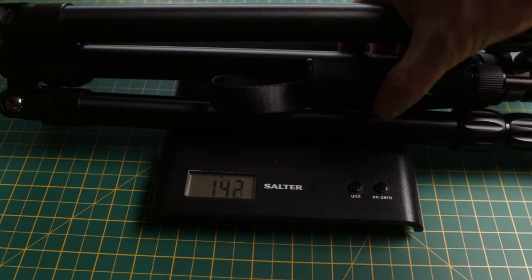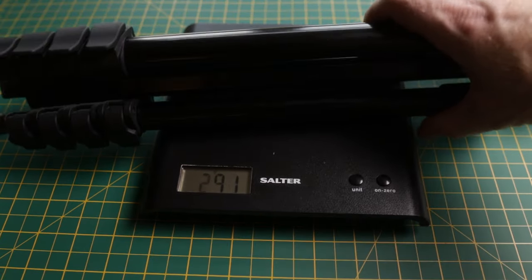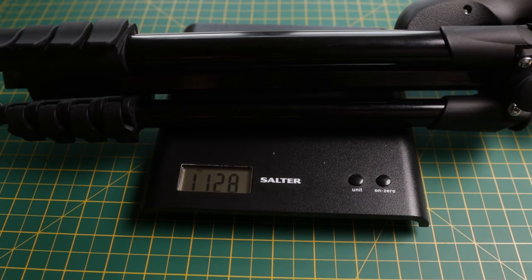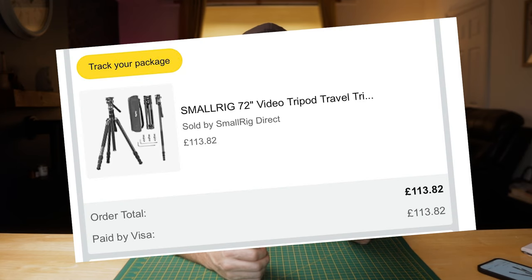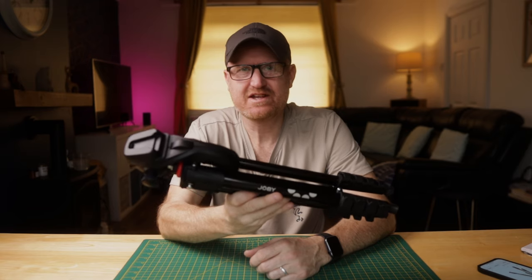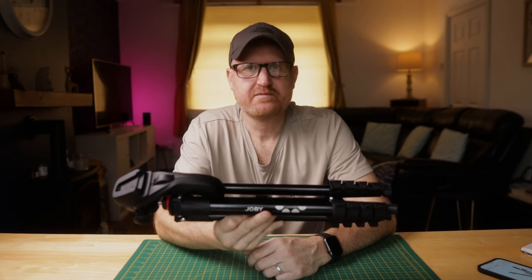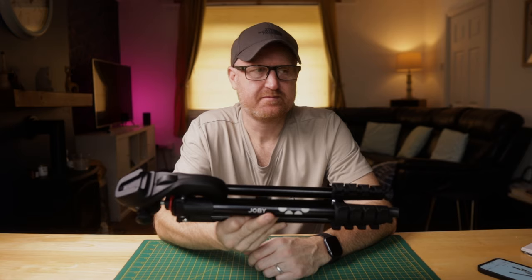In terms of weight, it's not light. The SmallRig tripod comes in at 1.78 kilograms — which in imperial is about 3.9 pounds. Whereas the Joby comes in at just over 1 kilogram, 1.1. So let's talk price. The SmallRig tripod is not a cheap tripod, but it is great value. I paid £113 for it — I think it's up to about £133 on Amazon right now. The Joby I paid £80 for, it's at £83 now. So for an extra £30 to get the SmallRig one, it's an absolute no-brainer.